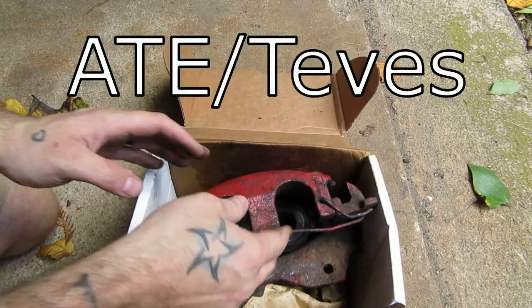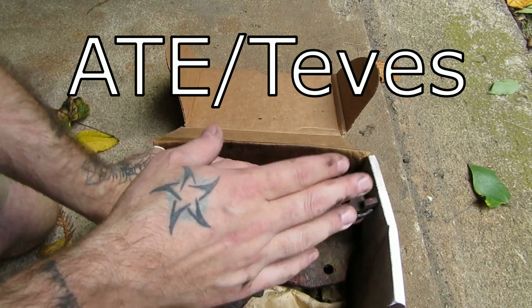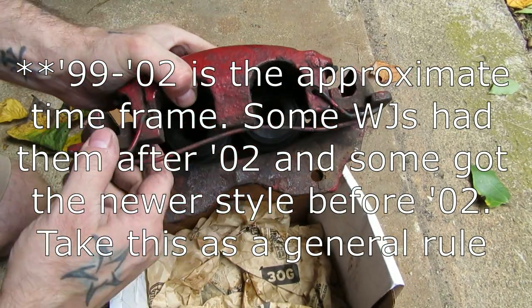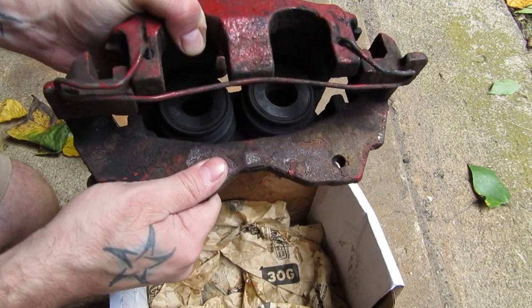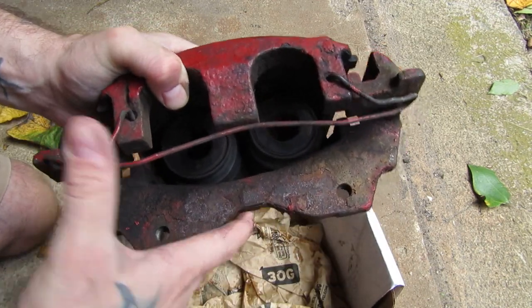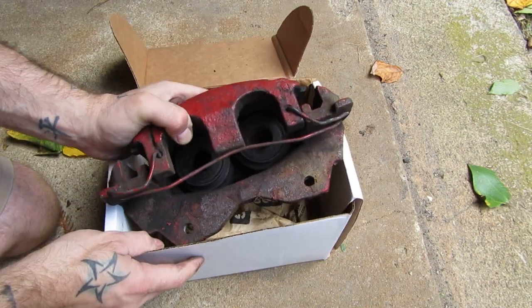This is an ATE Teves style caliper. This is what they put on from 99-02 on the Grand Cherokees. You can tell if you have a Teves style caliper immediately by this wire. What this wire does is it holds the brake bracket and the actual caliper together — not holds them together, but it takes out some of the slack, kind of holding everything tight in the system.